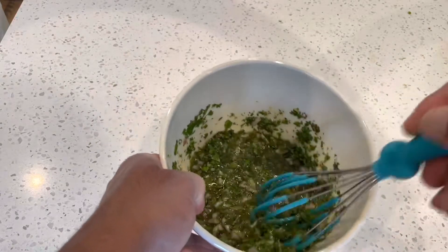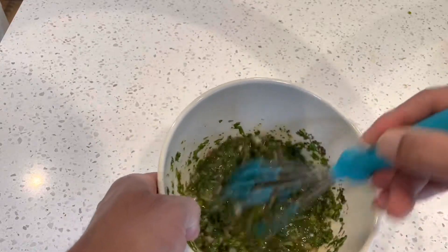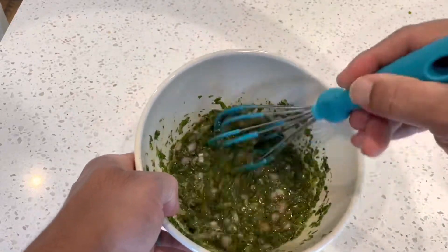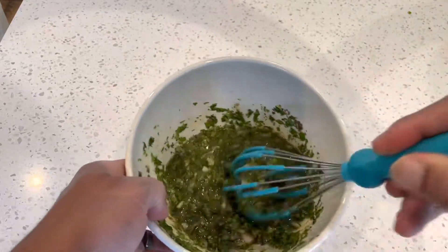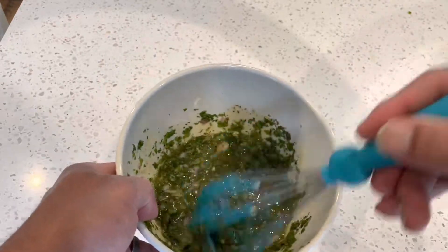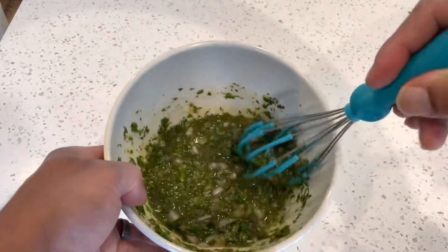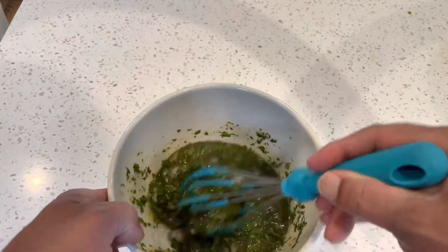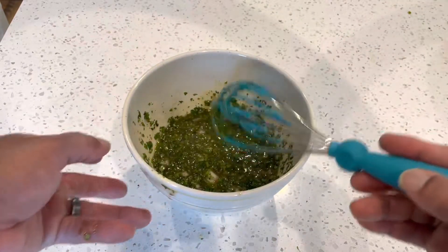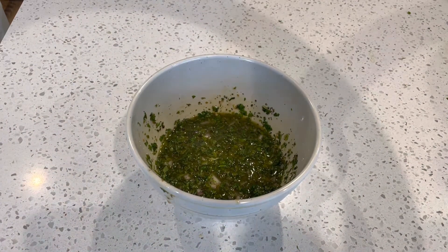It'd be real nice if y'all could smell this video, because this smells amazing. I'd never tried chimichurri until my last anniversary — we went to a fancy French steakhouse and I had a bison ribeye that came with chimichurri. It was amazing. My thing is, if I have something out and I like it, I have to learn how to recreate it at home. So that's all mixed up. I'm going to cover it, put it in the fridge, and let it sit while we get that tri-tip cooking.